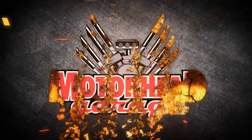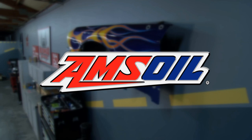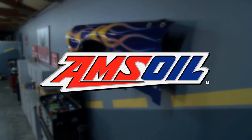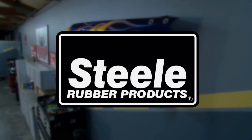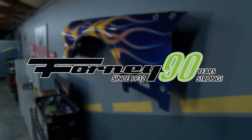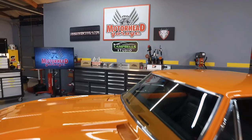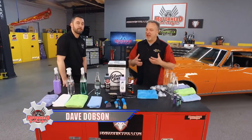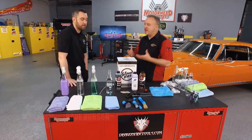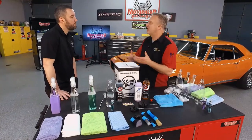Motorhead Garage presented by DragonFireTools.com is brought to you by Amsoil — the first in synthetics — Steel Rubber Products — quality crafted rubber parts and weather stripping — and by Forney Industries, innovating since 1932. There are a lot of car care products out there and trying a new one means a big commitment. But at Glovebox, you guys make it a lot easier to try new products. How do you do it?